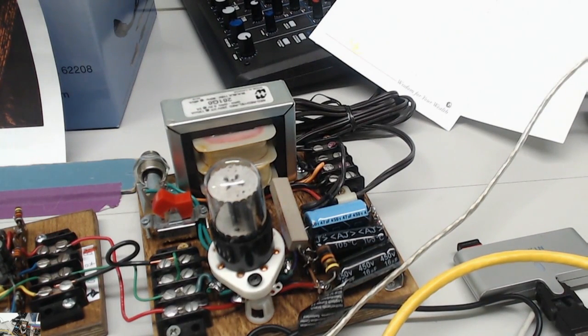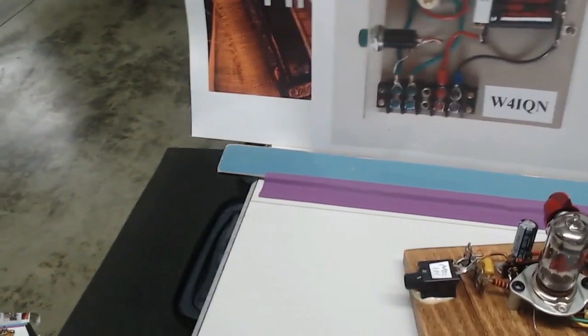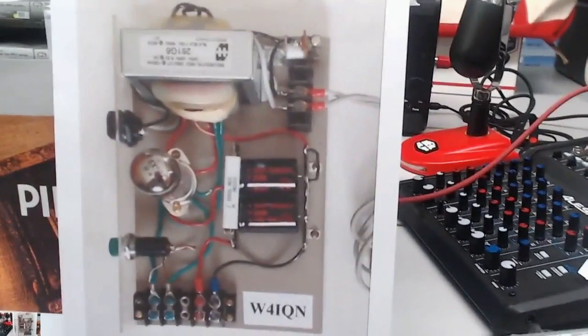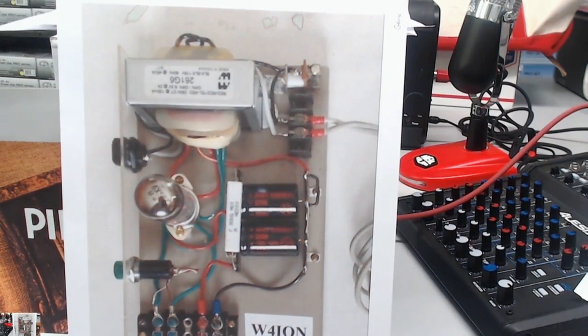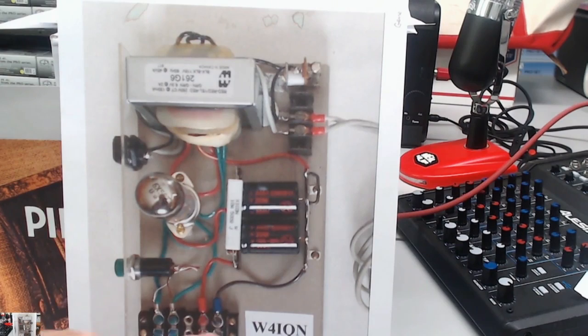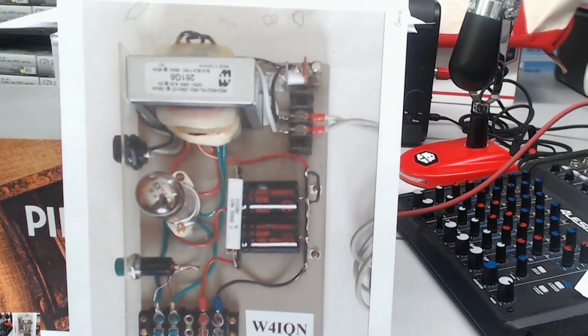I wanted to show you a few things — this really makes me feel great. I got lots of pictures. Here's one — check this out from Gene, the guy that did those wonderful drawings. Look at his power supply. He did this right. He put a little plexiglass front on it and he's using spade lugs. He did this really right. He didn't know about the next capacitor, but he's got room to do that so he can get that voltage down where we need it. We're going to cover all of this next week — go ahead and do this part and you'll be ready to rock and roll.